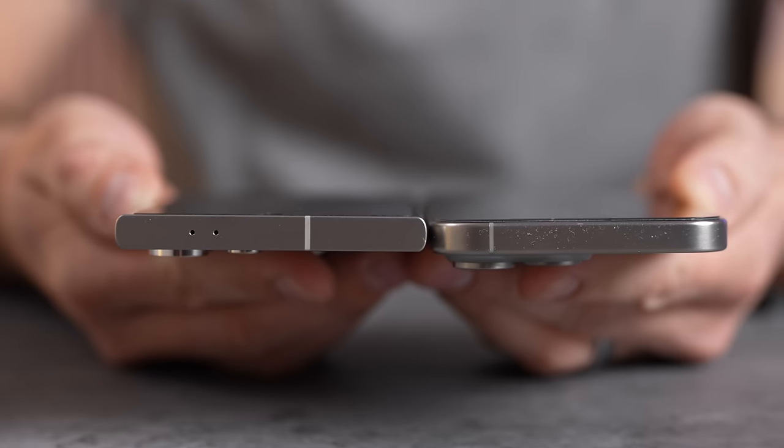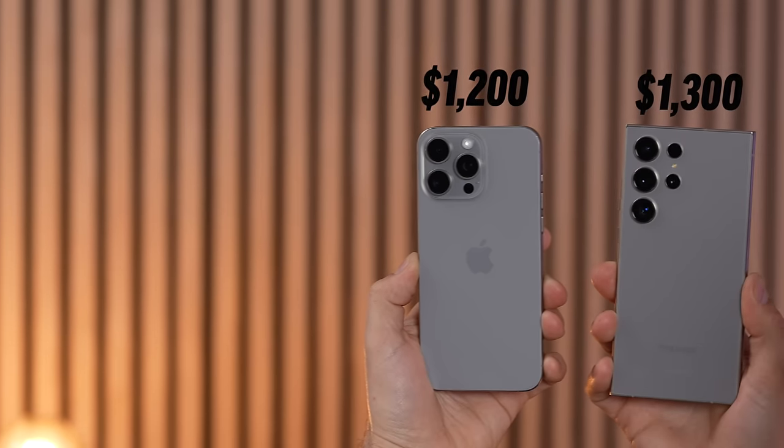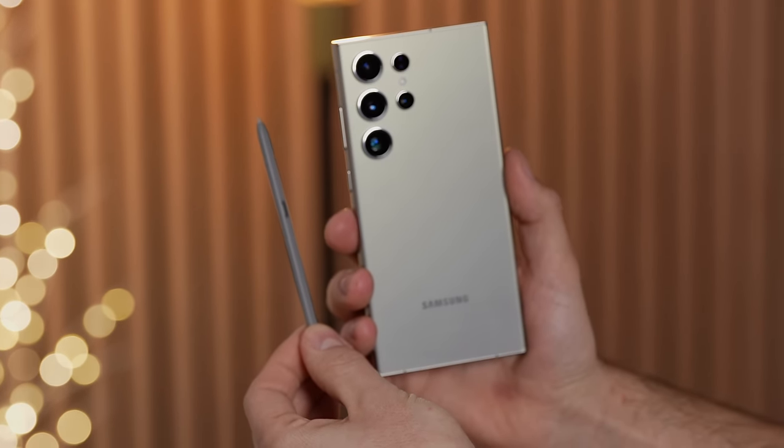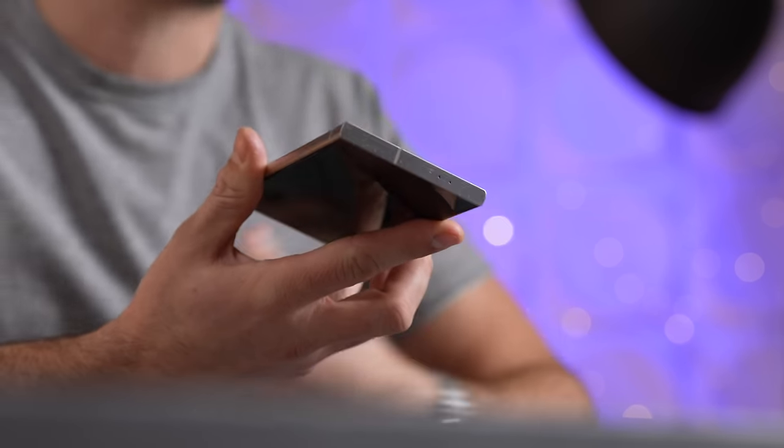It is a little bit larger and heavier than the iPhone and it also costs a hundred dollars more. But with that said, you do get the S Pen built in, and if you actually use it, it is nice — but personally it just stays in the phone for me.